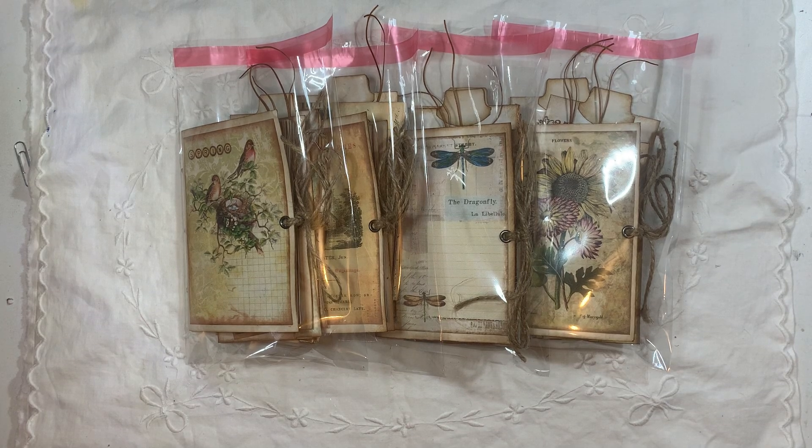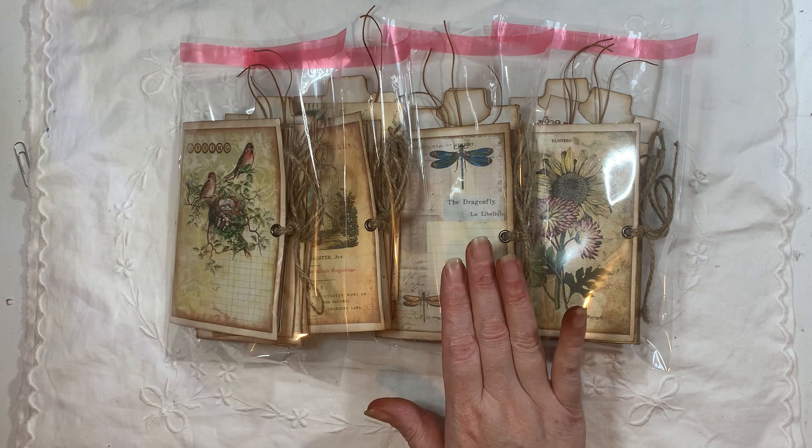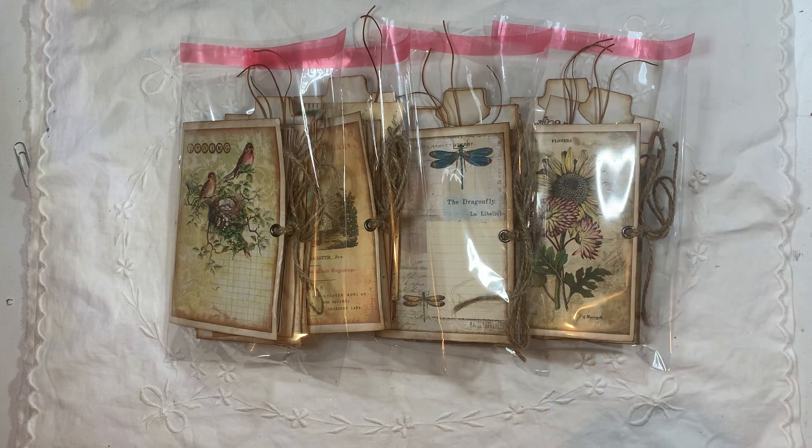Hi everyone, so I'm back to share some journals with you. These are little blank mini journals, and we have four different themes. We have spring, we have bees, we have dragonflies, and we have sunflowers.